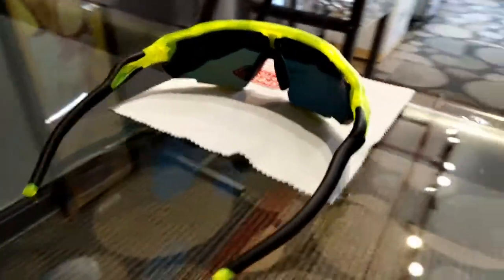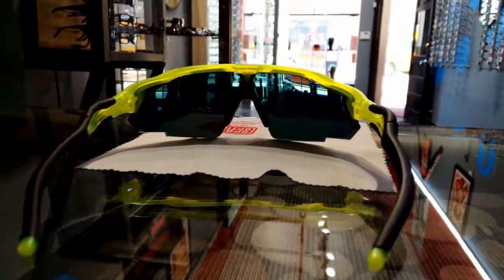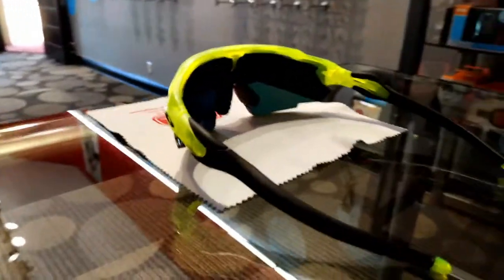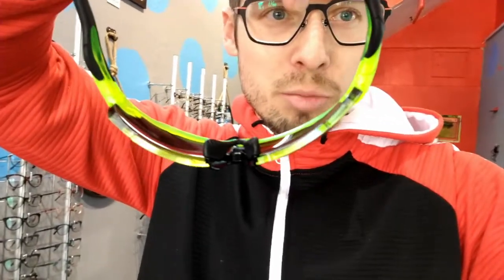We've got the Radar XS with our direct-in-frame prescription lenses. You can see here it's actually a two-piece lens put in a shield design, and you get full edge-to-edge prescription. If you can see here from the bottom, those lenses are a little thicker — that's because they've got that prescription in there, of course.